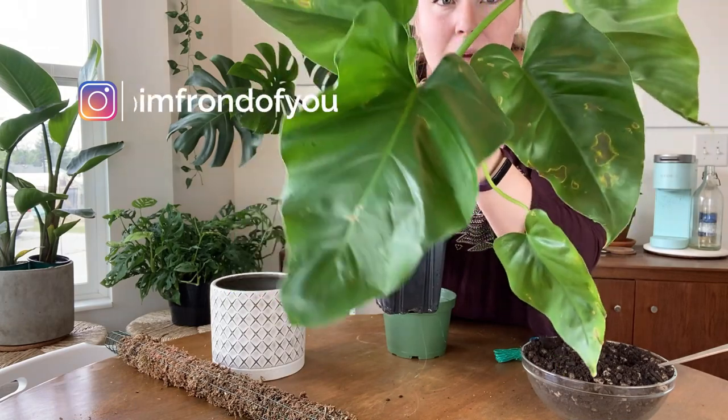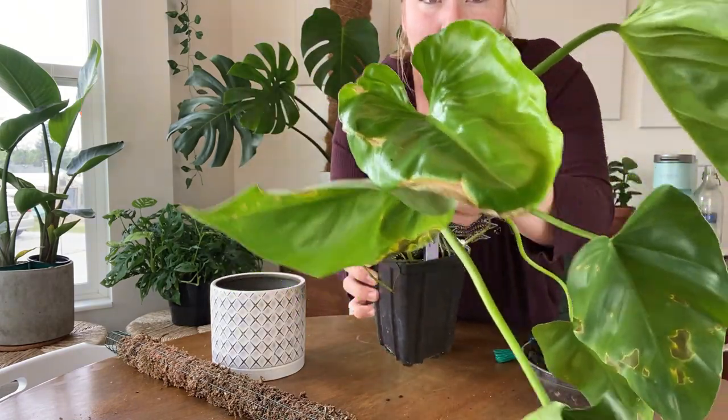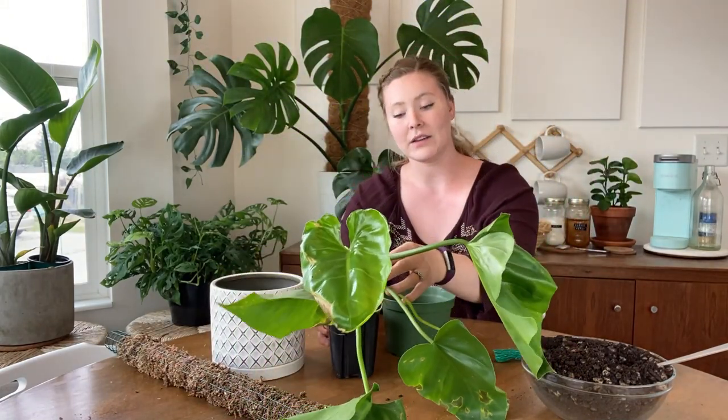If you were following along on my Instagram, you know where I got this, but I refuse to bash anybody, so I'm going to leave the name of the company that I bought this from out of it.